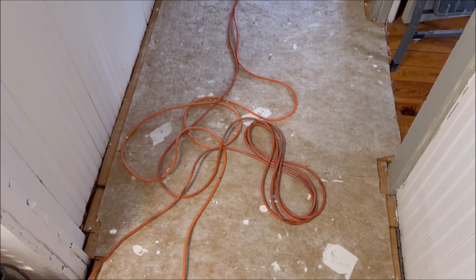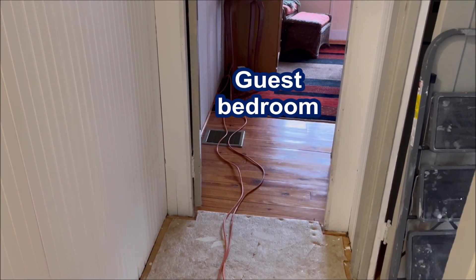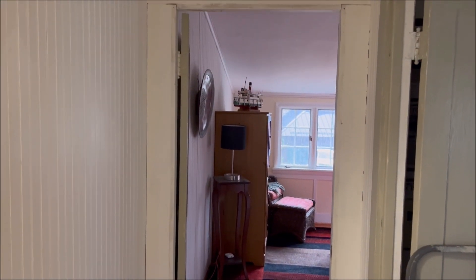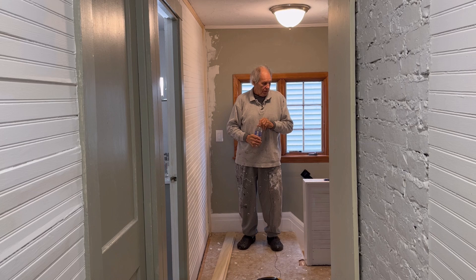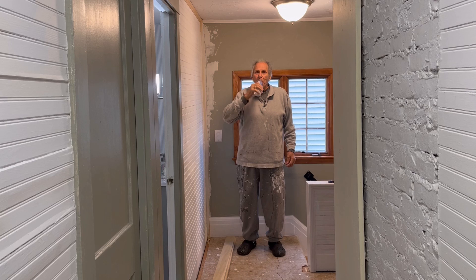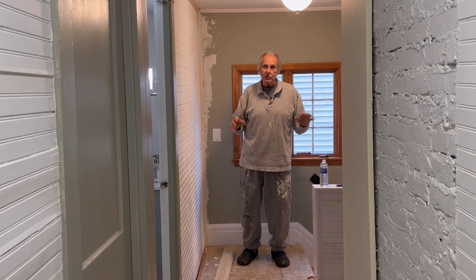This is the other end of our hallway — it's short. To the right is my office, and straight ahead is our guest bedroom. Now to the right and left, and along the top of the doorway, I'm going to be putting in some new boards so it's going to match what we have over here. Along the ceiling up there, I'll be putting new ceiling molding as well. Stay with us as we tackle the next stage of our upstairs restoration.